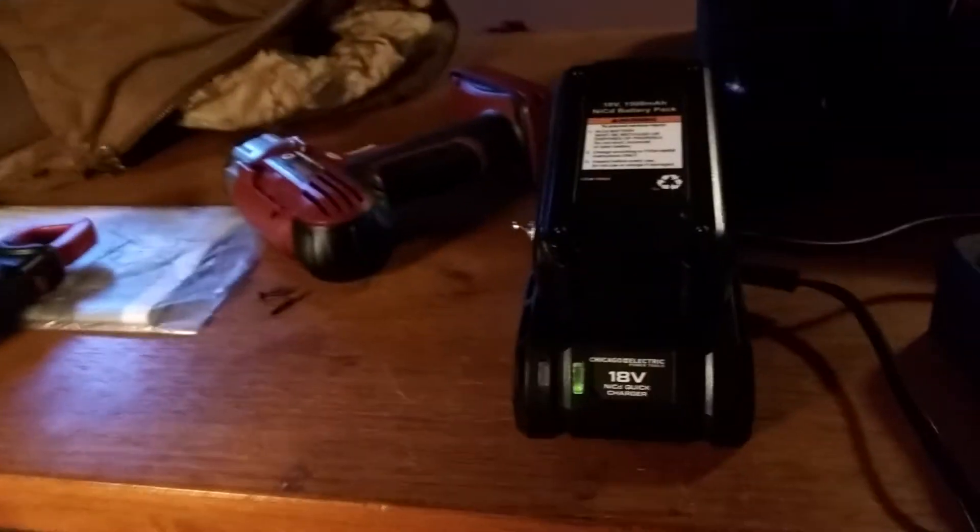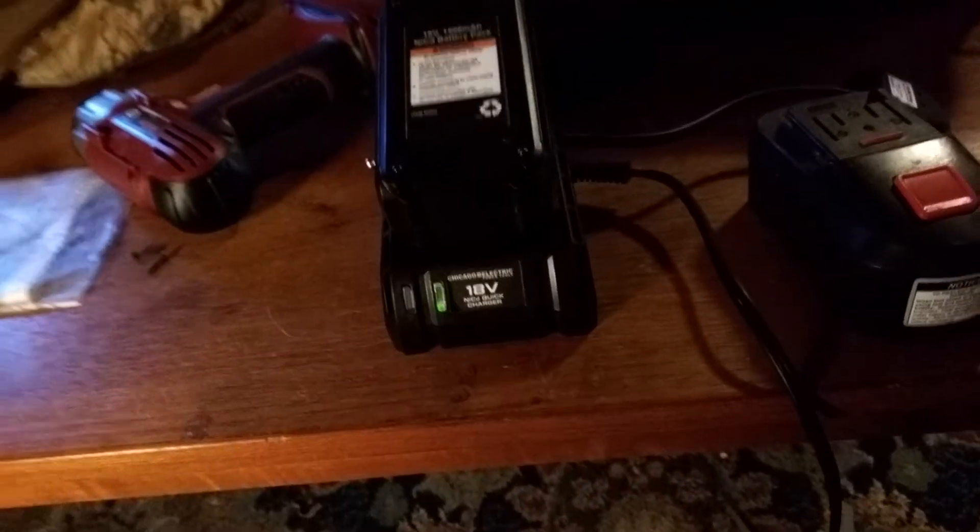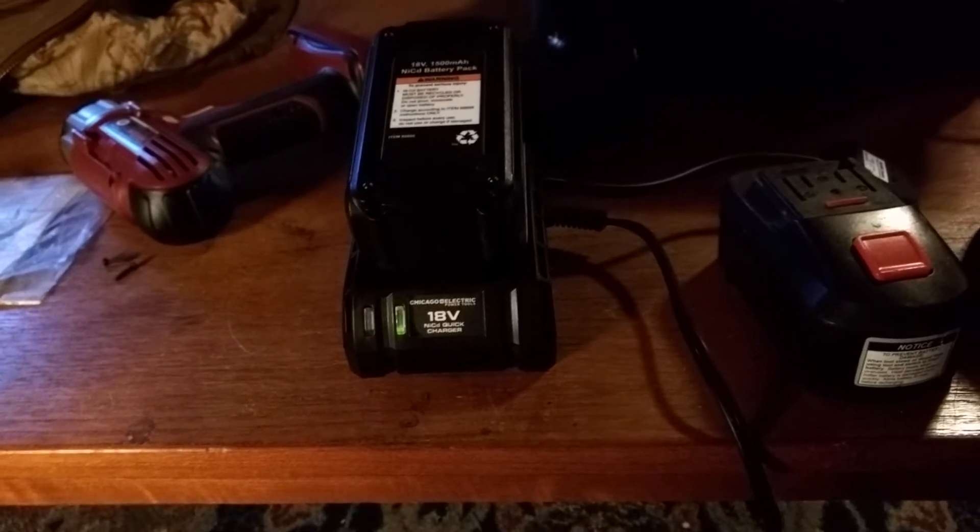This can still charge the other type of battery because the charger itself hasn't been modified — you just plug it on there and it starts charging. I would switch this off when doing that, so you're using the internal temperature sensor instead of the dummy switch.